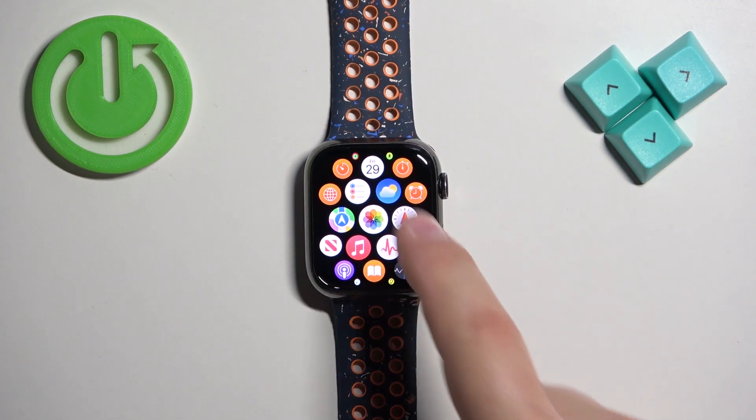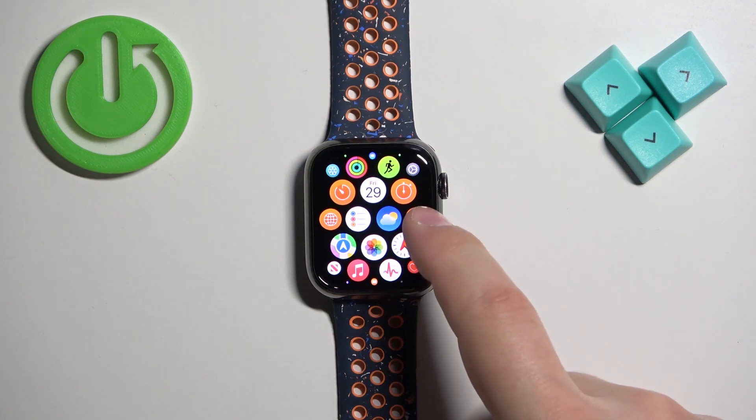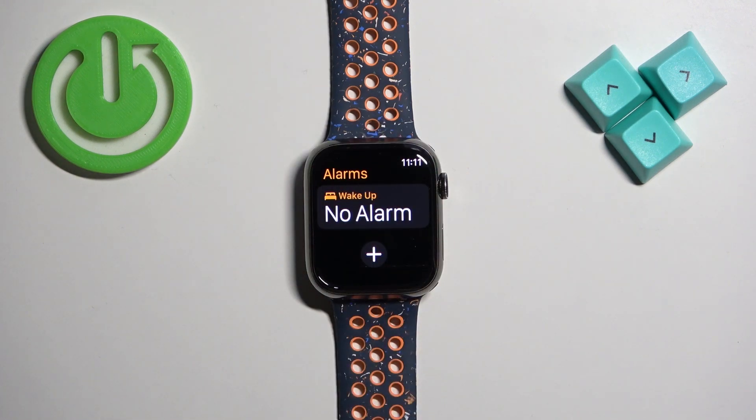Now scroll through the menu, find the alarms icon — it looks like this — and once you find it, tap on it to open the alarms. And here we have the alarms menu.